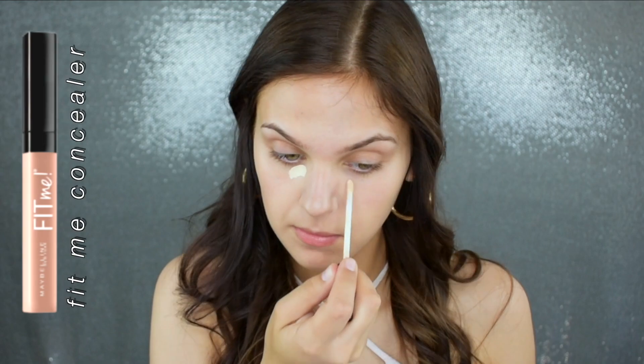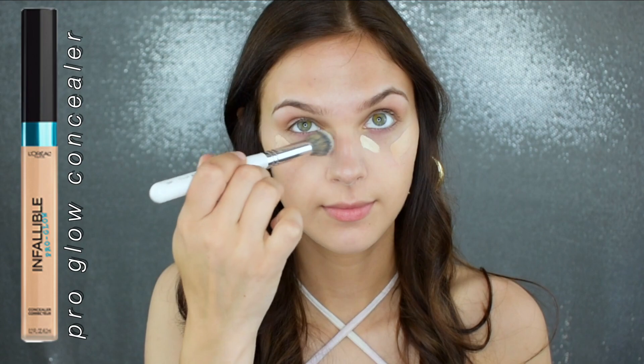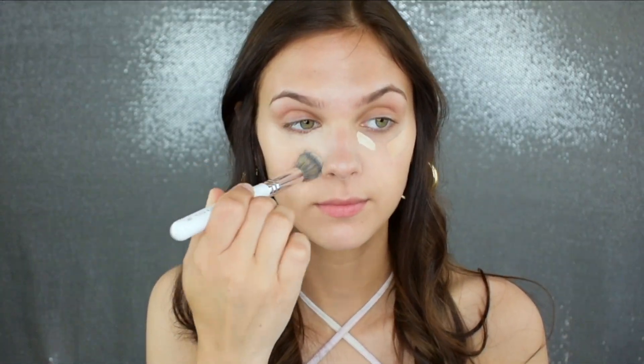For concealer I'm using a little bit of my Maybelline Fit Me Concealer followed by my L'Oreal Pro Glow Concealer. I'm using these together to get the perfect shade, then blending that in all the way from the inner corner of my under eye towards the outer corner.